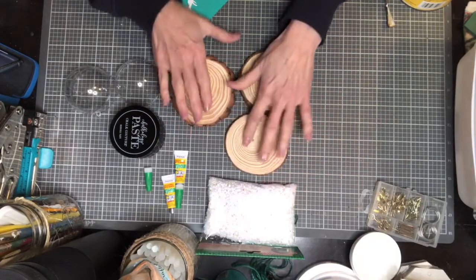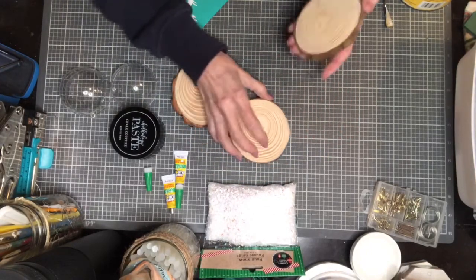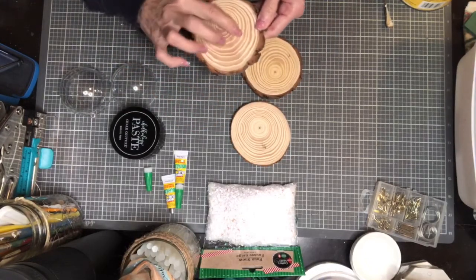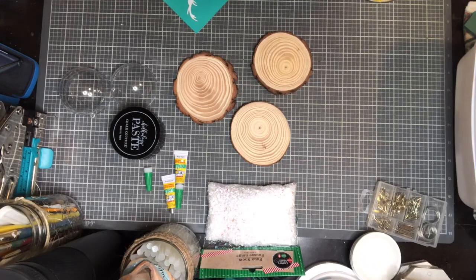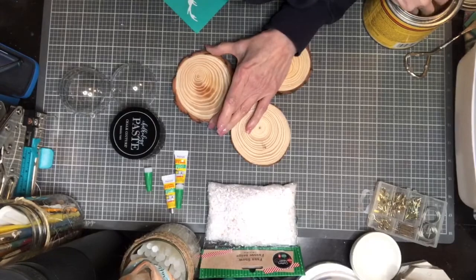Hopefully it won't be too messy. First of all, I do need to wax these wood rounds. This is very like real wood, so there's no protection on here. It just picked up a little bit of glitter, which is fine. I'm gonna go ahead and use the natural wax this evening, which is the clear, because I like those colors on there. This is just a quick waxing.